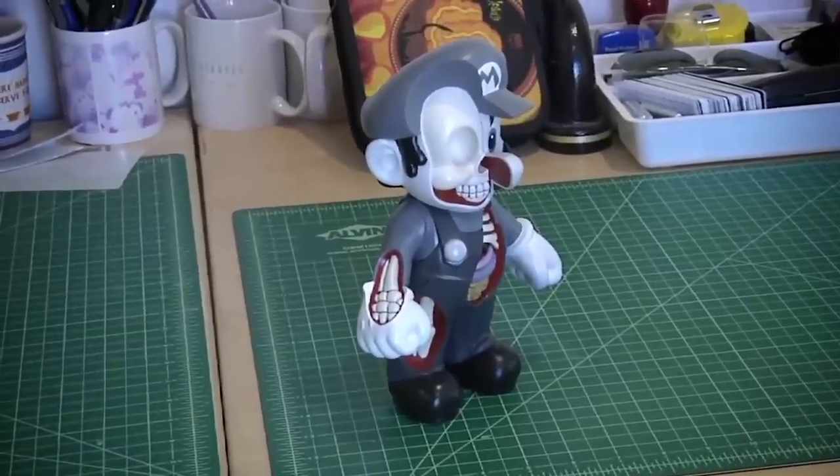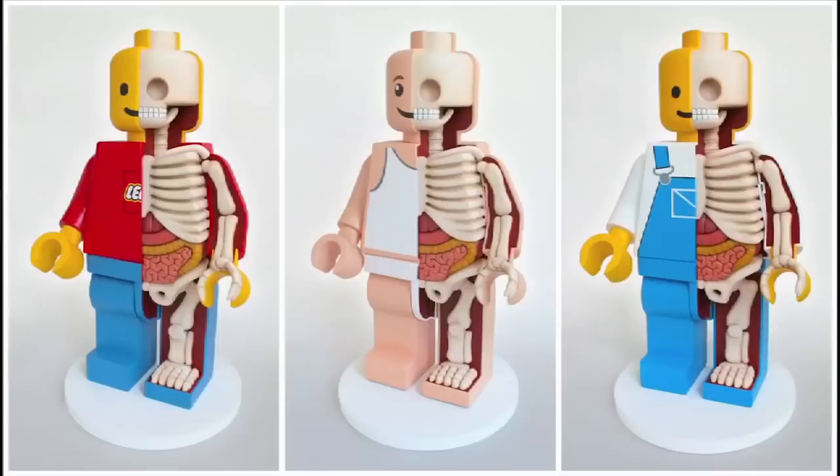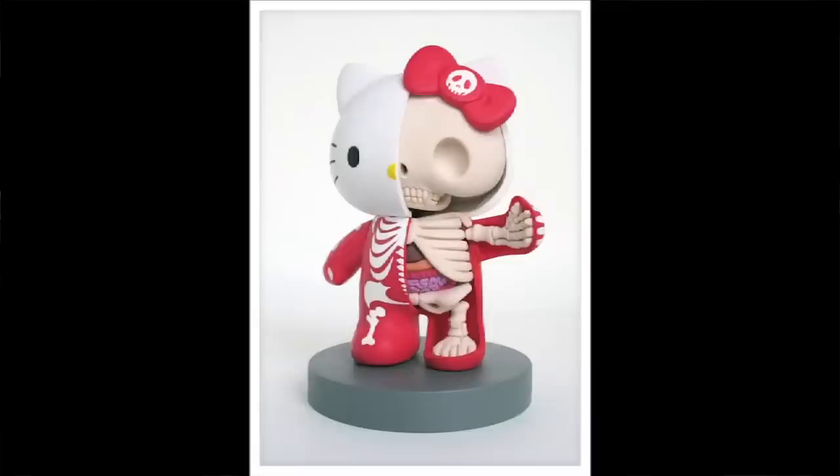He shows you what's inside, like Mickey Mouse, a Lego minifig, or even Hello Kitty. His sculptures are pretty pricey, out of my price range, but he did partner with a toy company named Framemaster to create a mass-produced plastic toy based on his design, and that's what I got.